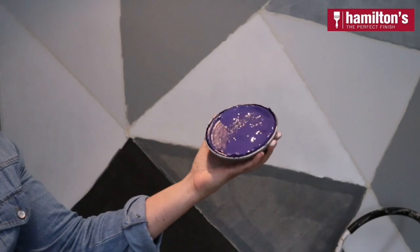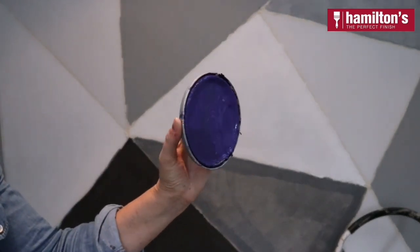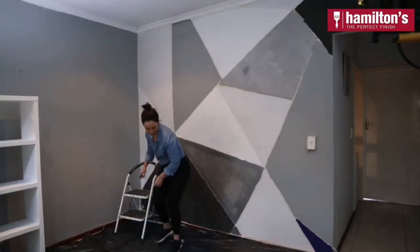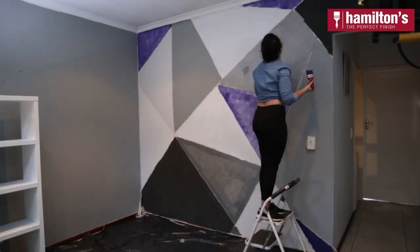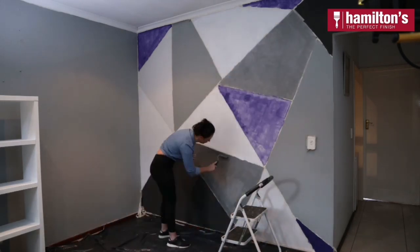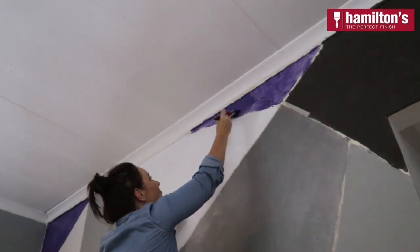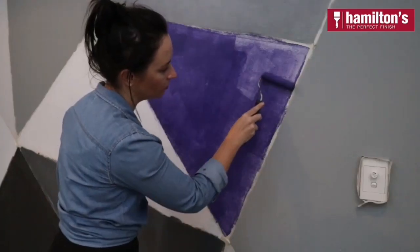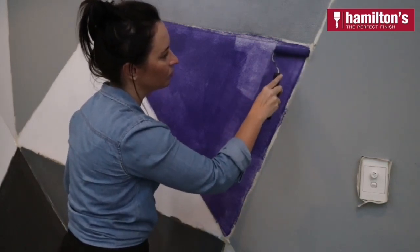Now it's time to add a pop of color to my complementary colors just to bring this geometric wall back to life. I decided on this gorgeous color just to break up the grays, whites and silvers. I used a paintbrush to get to those hard to reach places where the sponge roller just can't get to.